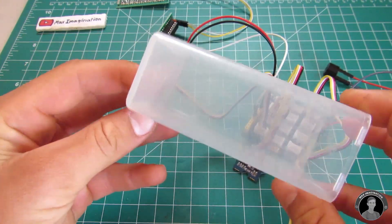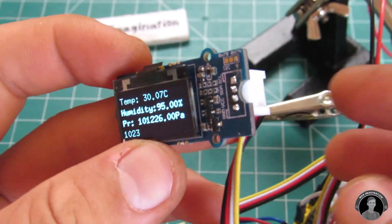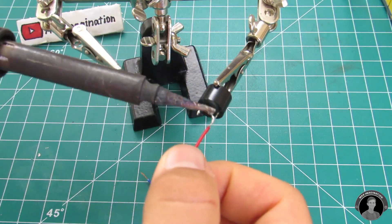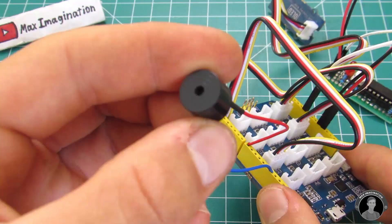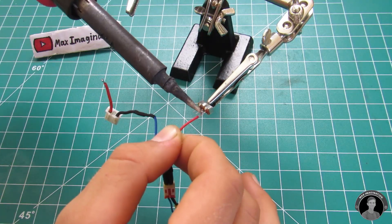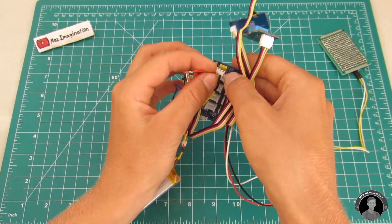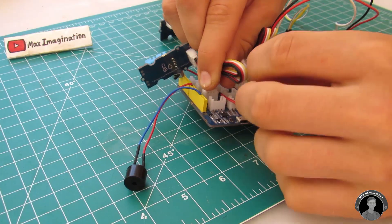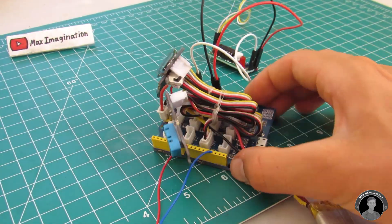Before fitting all of the electronics into this plastic box, we'll have to re-solder the connectors so they point inwards — that way the modules can sit up flat against the plastic. Also, don't forget to add an on-off switch to your circuit. To organize the jumper cables and wires a little, use the included rubber bands from the Grove Kit and tie them together in a bundle.